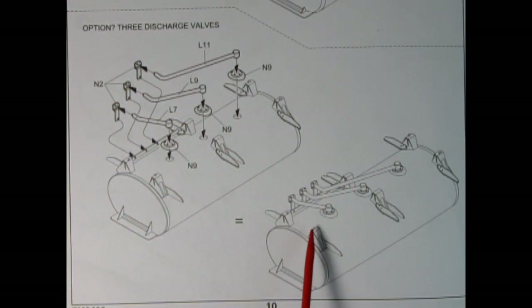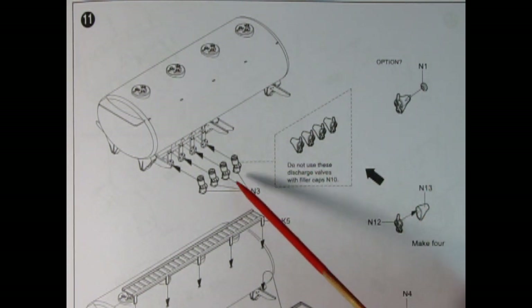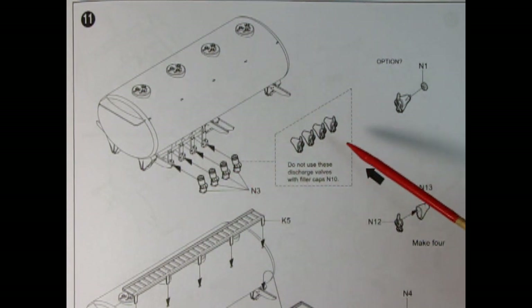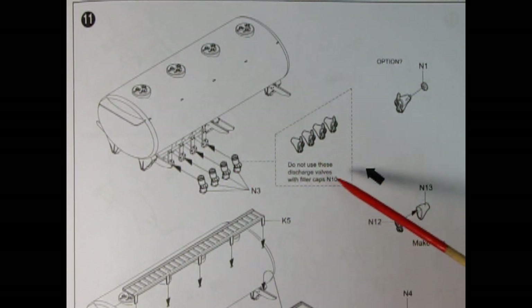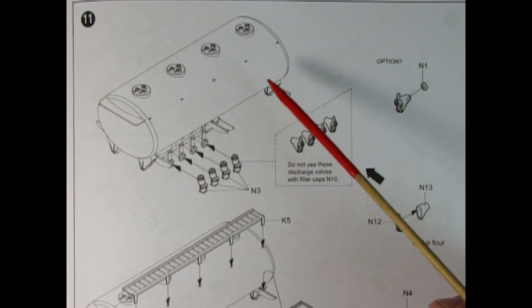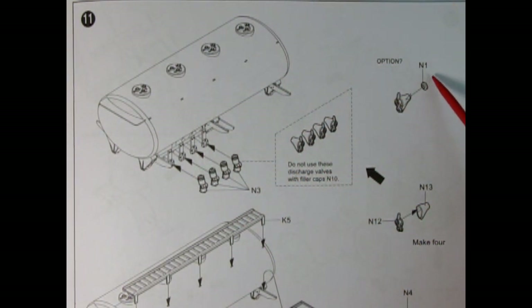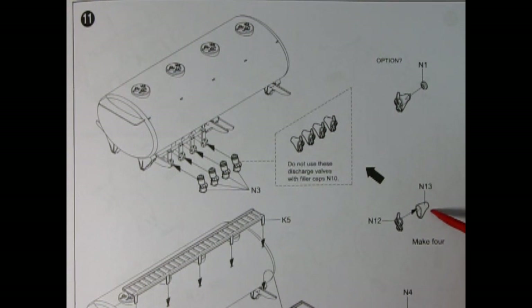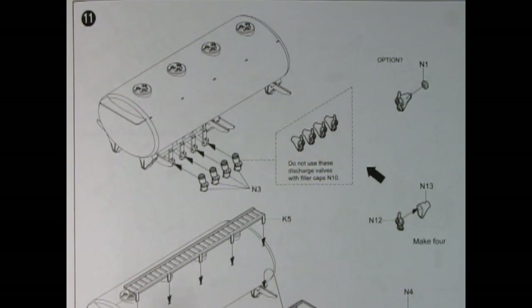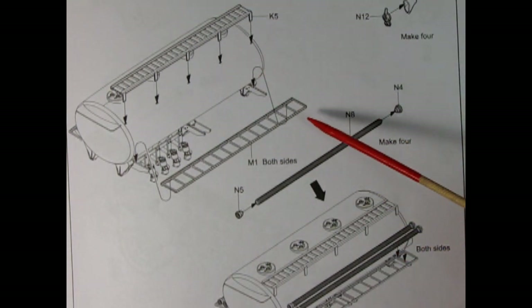In panel eleven we see the valves being glued onto the tank — valves N3 being glued onto each of those hoses. There is an option note: do not use these discharge valves with filler caps N10. The N10 caps are the ones with holes up top; N11 caps are the smooth ones. Here we see special valves being glued together — the valve itself, a backing plate, and then a cone with the part going into the cone — different valves for the different tops of the tanks.